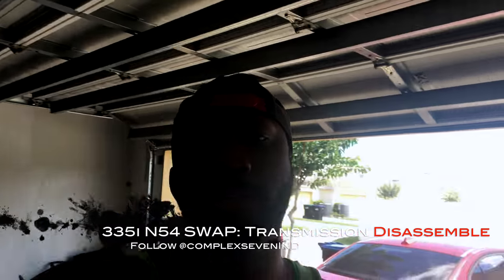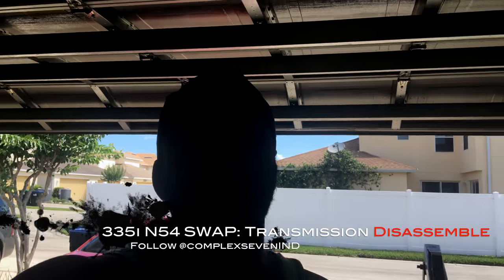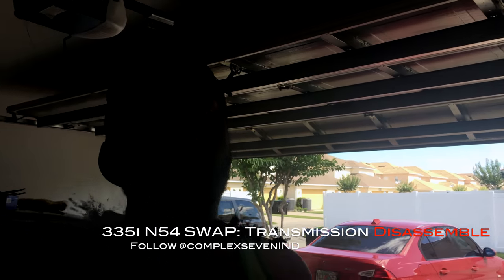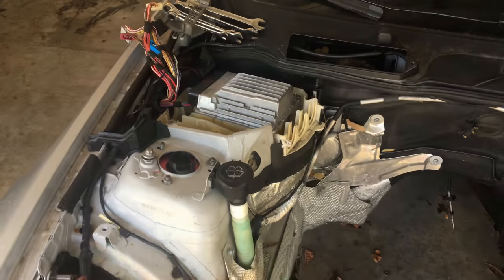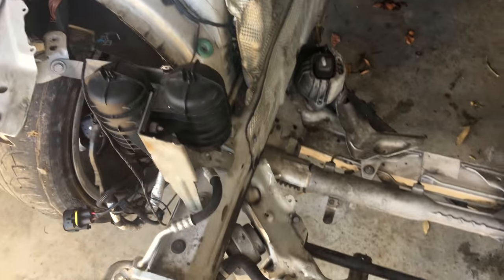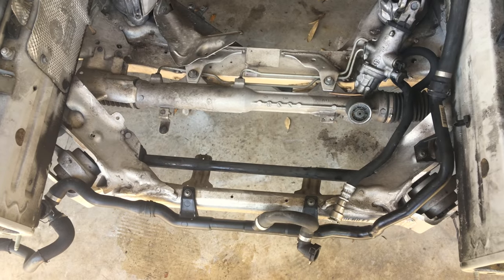Hey everyone, how you doing? So today I pretty much finished pulling out the engine and transmission out of my donor car. Today I'm gonna go ahead and try and take off the transmission, leave it off to the side, push the donor car out the way, bring my car in, and start pulling that apart. This is the aftermath of pulling out the engine — the body harnesses are off to the side, pretty much everything else is empty.